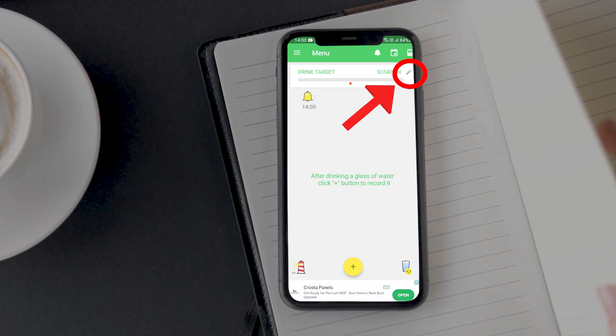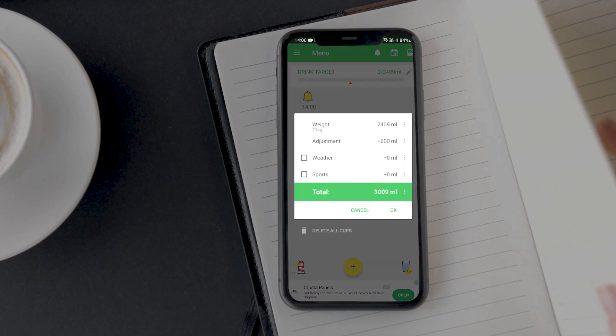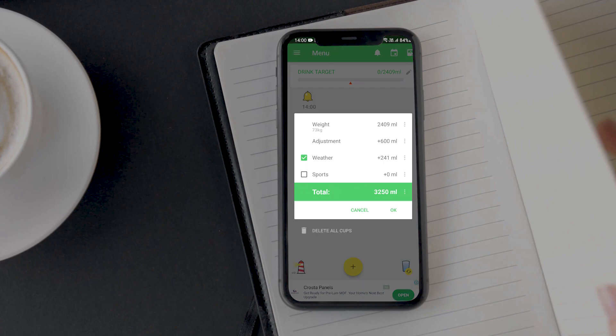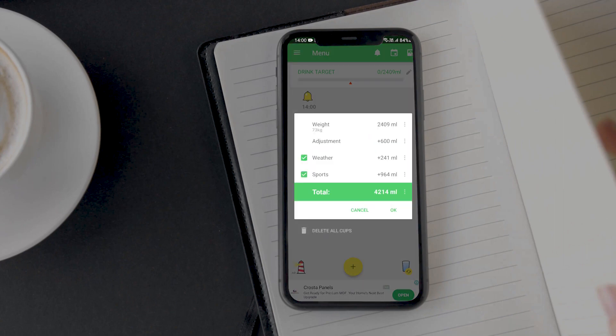If I want, I can also change this target by tapping on the edit icon. Here I can tap on adjustment to manually add the amount of water I want to drink — the value I enter will get added to the target. I can also select the weather: cold, mild, warm, or hot outside. Cold weather requires you to drink less water and hot weather requires more, so the app will adjust your target accordingly. You can also select if you do any sports activity — high intensity or light intensity — and the app will add to the water target based on that.